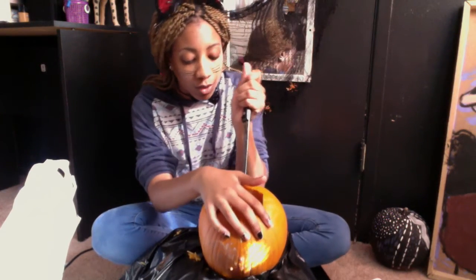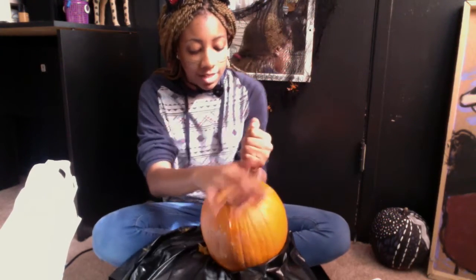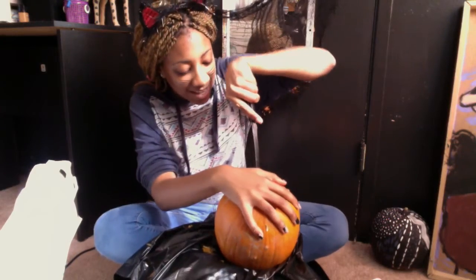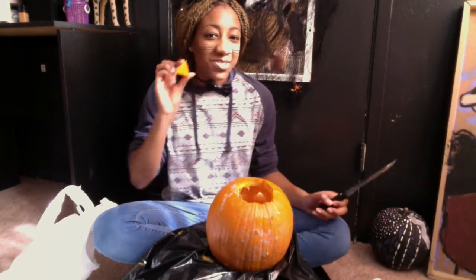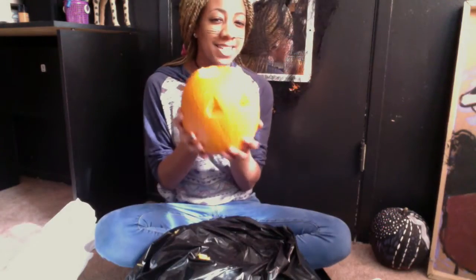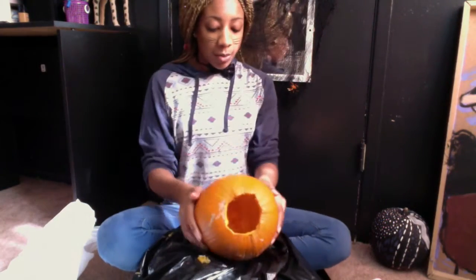First you're going to want to do the eyeballs. Eyes are like triangles, so we're going to do two little triangles. There's one and there's the other triangle for his other eye. Two eyes. You probably can't even see them there — but there you go, he's looking good!